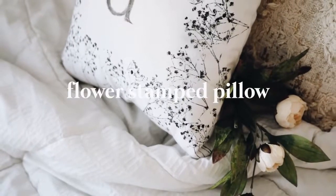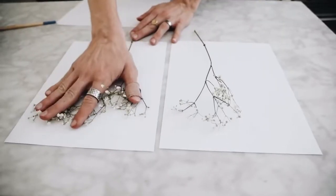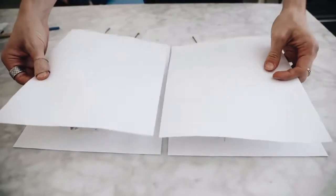Diving into our first project, we are going to be making this flower stamped pillow, which I created back in 2018, but it's still such an incredible DIY project.